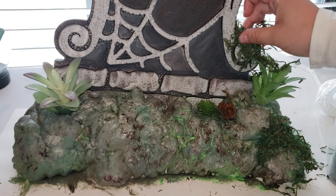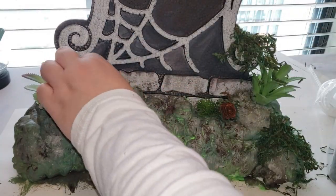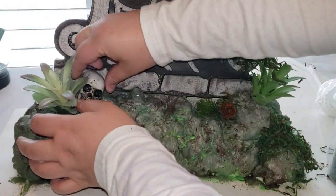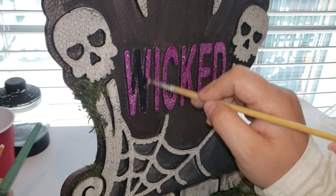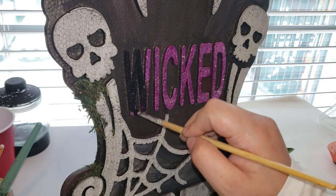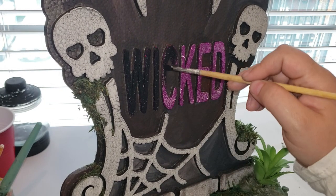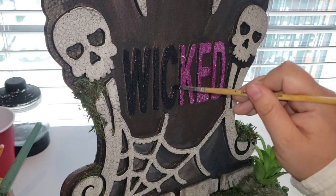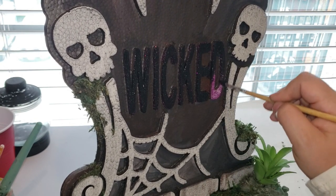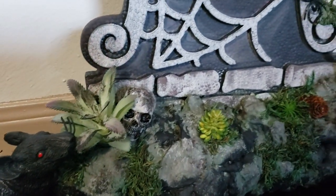I then start adding some more greenery, pine cones, and green moss all over the bottom area and also on the tombstone itself. I also added a little skull on the side and used some paint to roughen it up. The last thing I did was paint over that 'Wicked' sign — it had some purple glitter on it and I just wanted to cover it up with black acrylic paint. And that completes this DIY.